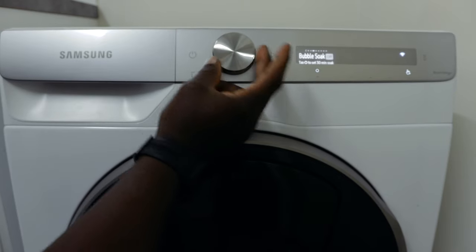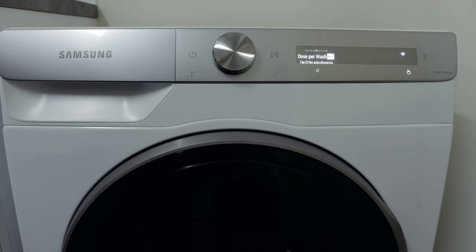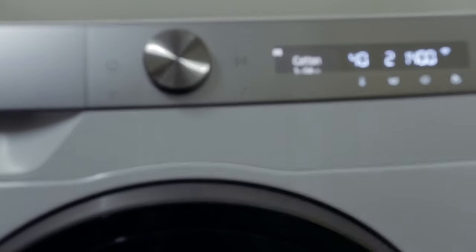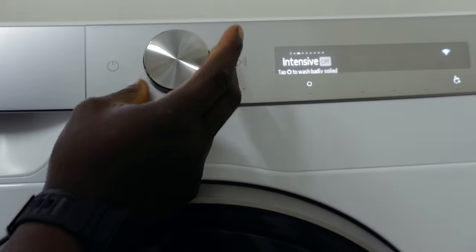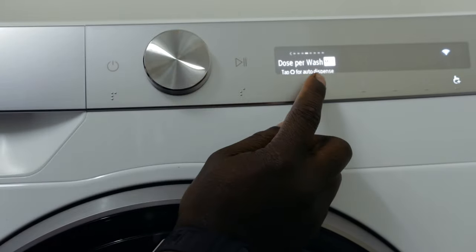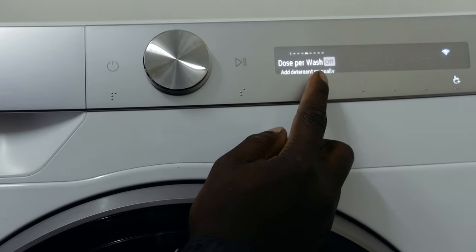You'll see options like bubble soak. The one we're focusing on is 'dose per wash.' This is where you set how many times it dispenses liquid or softener in the wash. Tap that for the auto dose dispense setting — you can set it to high, or off. If you want to add liquid or powder manually, you can turn that function off.